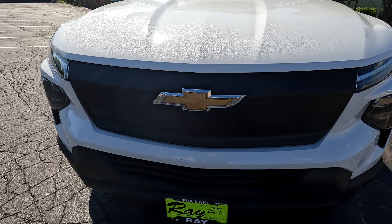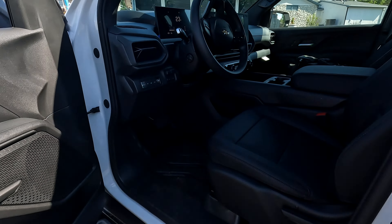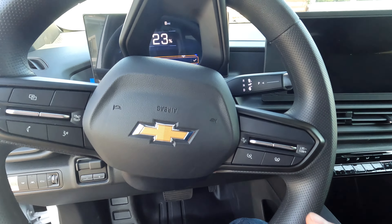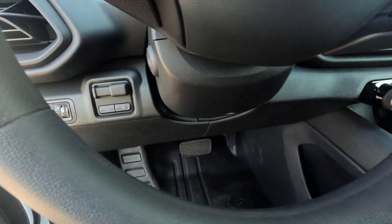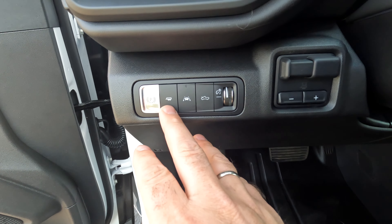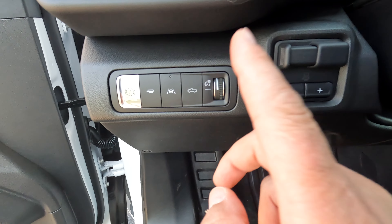The frunk opens electronically — it pulls down and locks — as well as from the key fob. Moving into the vehicle, again this is the work truck, so you've got your rubberized floor. It's pretty basic. Here you have your trailer mode, lane keep assist. You can open your frunk from inside.